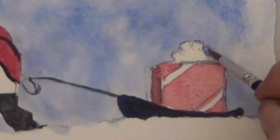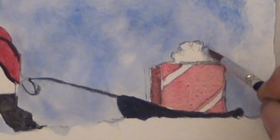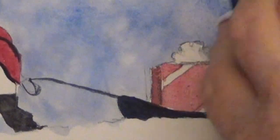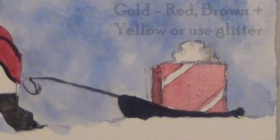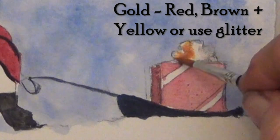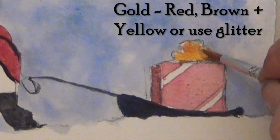If the paint sloshes over the edges, re-wet it and rub it with the end of your brush, then dab it back up with a paper towel. For the gold ribbon, you could use glitter, but I'm mixing a gold with yellow, red, and a little bit of brown — it's the same colors as the face but more yellow.